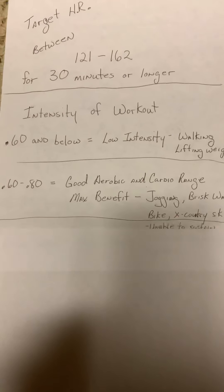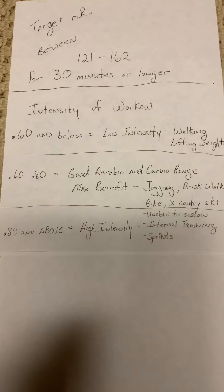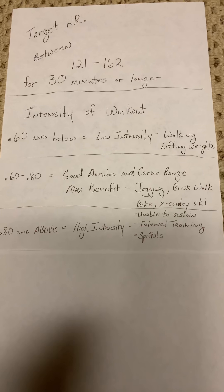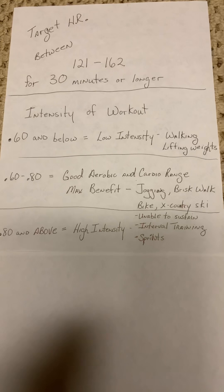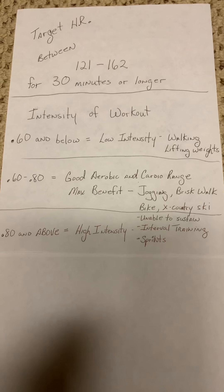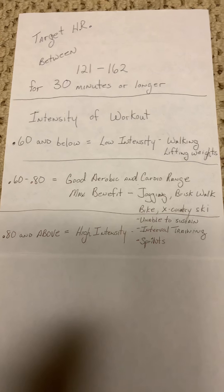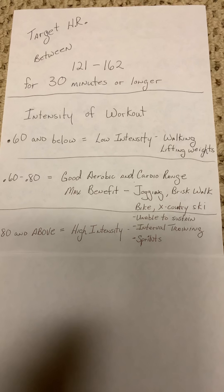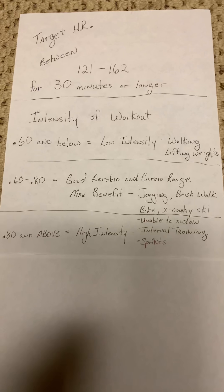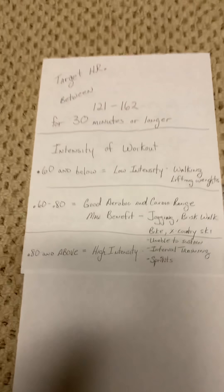The last example would be somebody who operates at above 80%. These are typically your higher-achieving athletes. Someone who's been working out for a considerable amount of time might be able to sustain a high intensity workout of over 80%. These workouts, though, usually you're unable to sustain for long. You get your heart rate up above 162 — interval training and wind sprints are perfect examples. That heart rate will peak above 160, but again, you're unable to sustain that for any period of time.